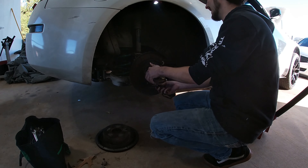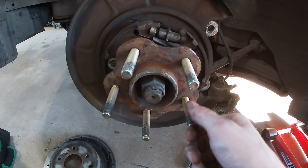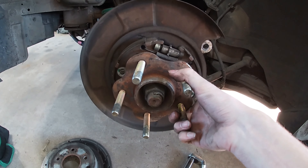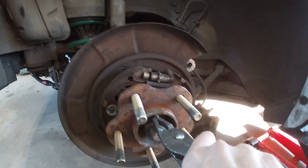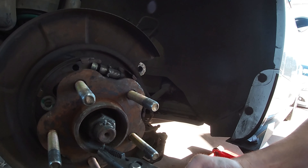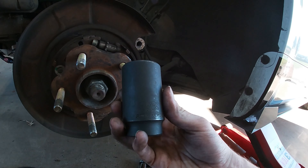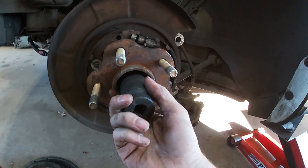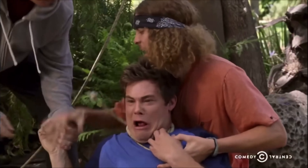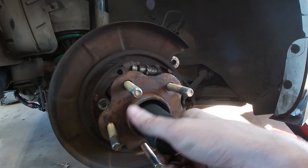That is bad. Next we need to pull this cotter pin out so we can get the nut for the CV axle, and then we should be able to pull the hub out. Once you get the cotter pin out, you take a 32mm socket and an impact. Take this guy. Holy shit, it's loose — I almost died! Oh my god, I almost died! That's sick.